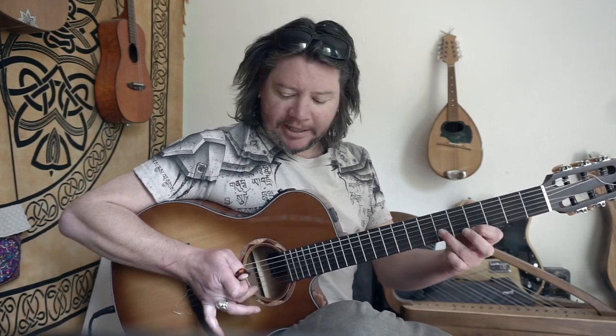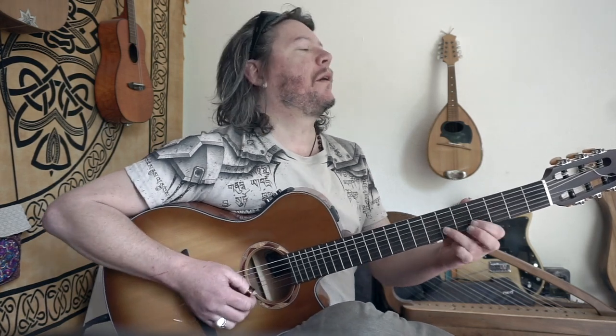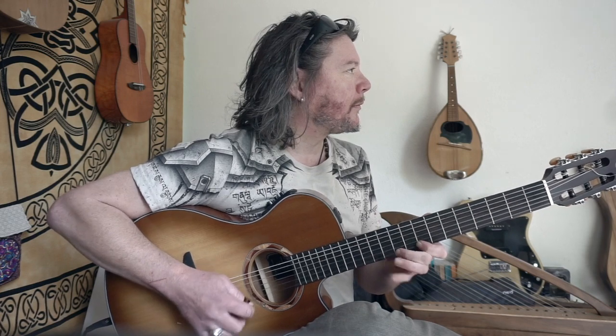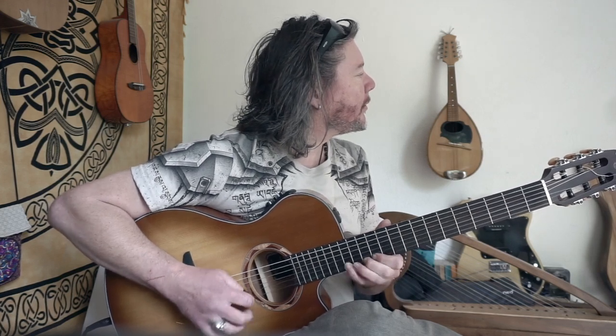So it starts with an upstroke, then the next note you pluck with your middle finger — then pick, pick, sweep, back. So it gives you insane speed actually.